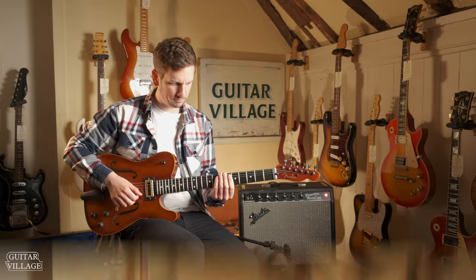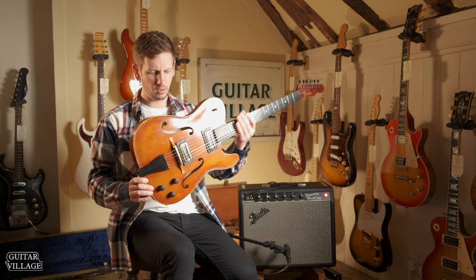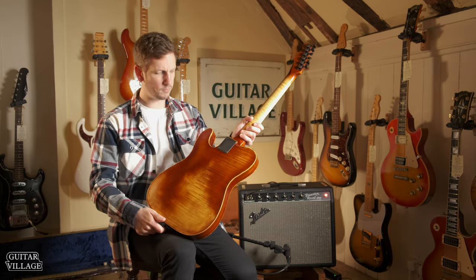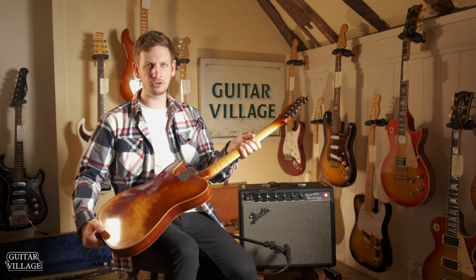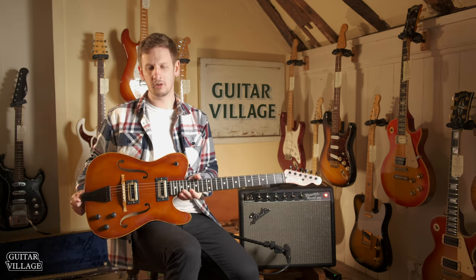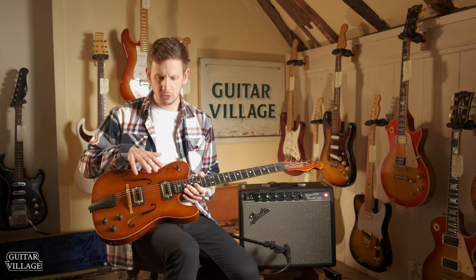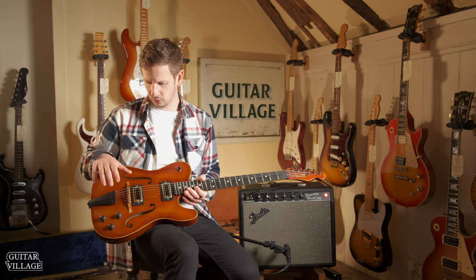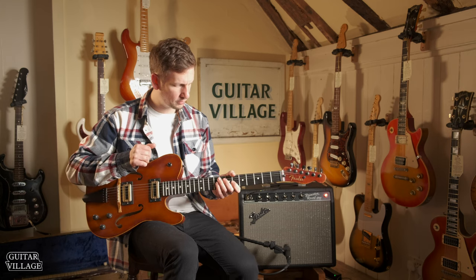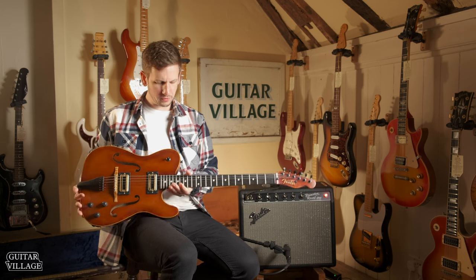So we have an Italian Stradivari spruce top, Bosnian flame maple back, sides, and neck. It's got Gotoh 510 tuners, a custom violin-style tailpiece with a custom violin bridge, two TV Jones Thunderblade pickups, and three piezo pickups with their own volume control. It's a 25 and a half inch scale length with an oval C neck profile.